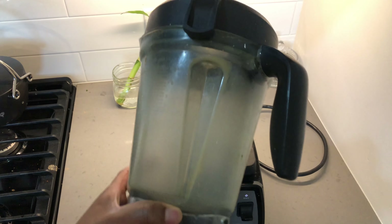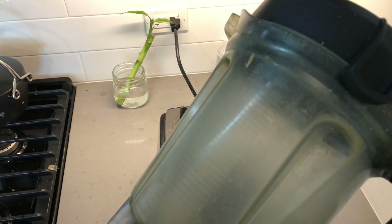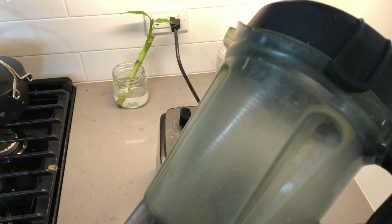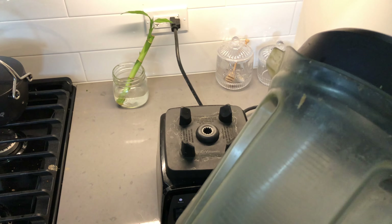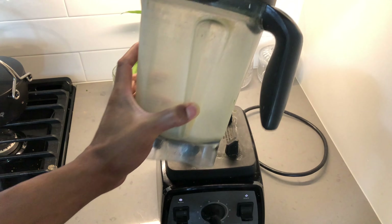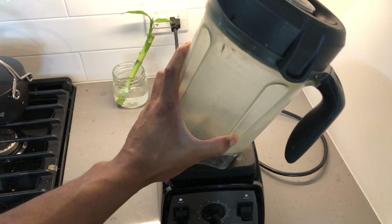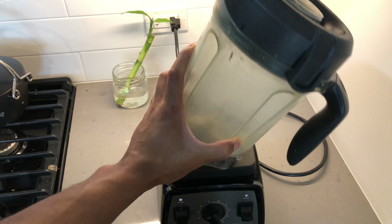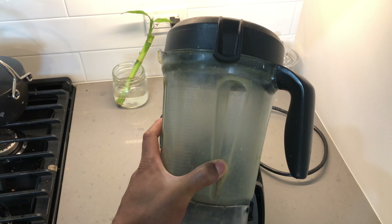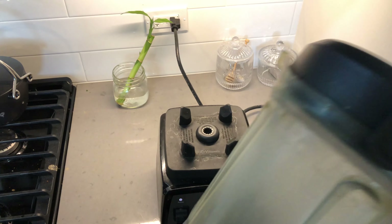Today I'm going to talk about the Vitamix container. As you know, Vitamix has containers that are made out of polycarbonate or plastic. They get cloudy — if you use your Vitamix on a regular basis, it's going to get cloudy. I've tried different methods to get it clear again, like the vinegar method and soaking in hot water. I've done all of that and it stays clean for a little bit, but then it goes back to being cloudy. I have not yet found a solution.